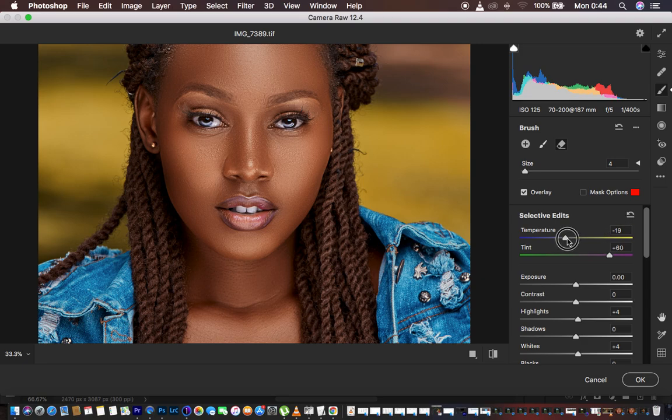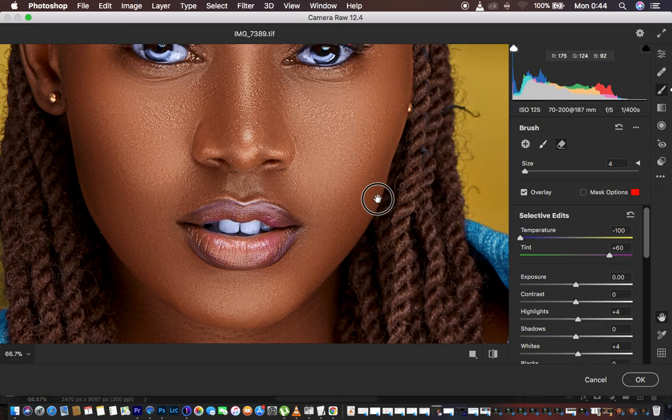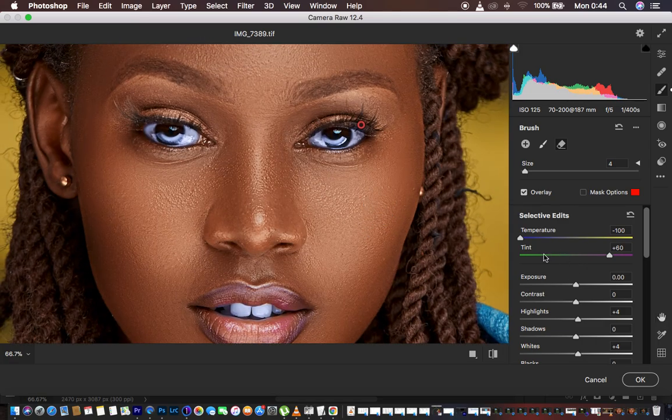The mistake I see most people often make is they tend to take the temperature slider all the way towards the left. When you do that the eyes are going to look robotic and blue — that doesn't look natural or realistic and people will look funny. Make sure you keep it at a very realistic level; I'd advise keeping it at 20 or below 25. You can see the before and after — this is how to do it in the Camera Raw filter.